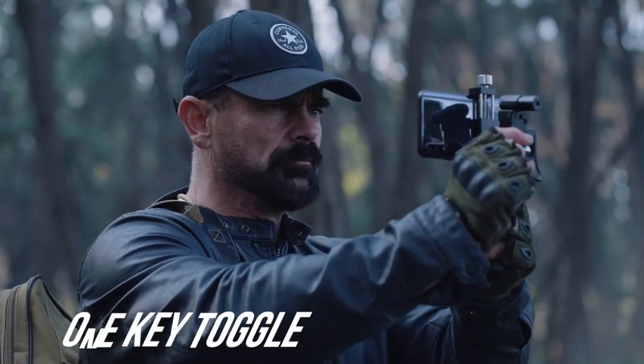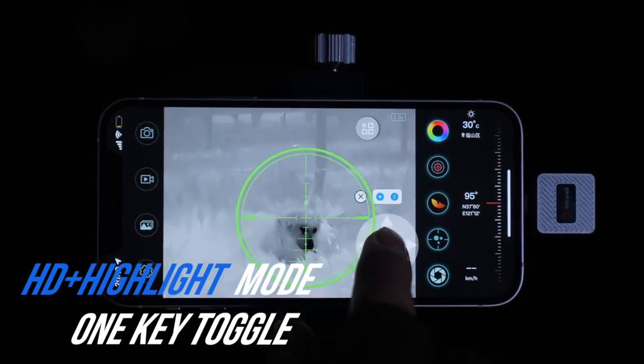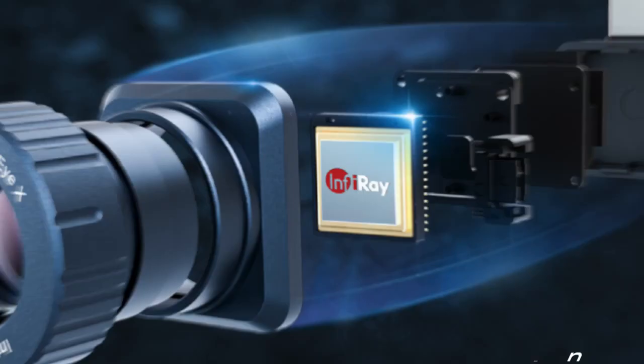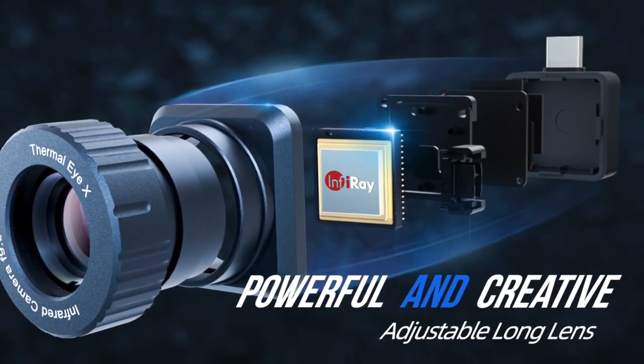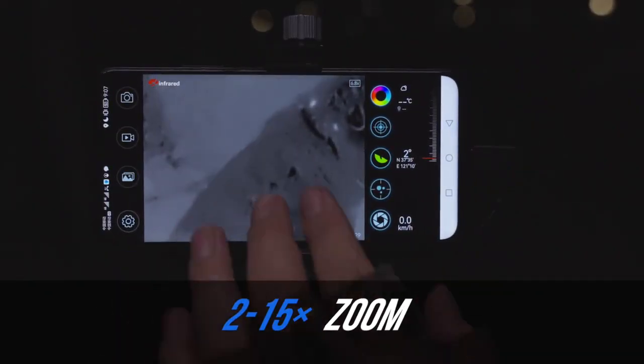X2 provides incredible sharp image. Compound bow and seven reticle shapes. Powerful and creative. Swipe with two fingers to easily get 15 times zoom.